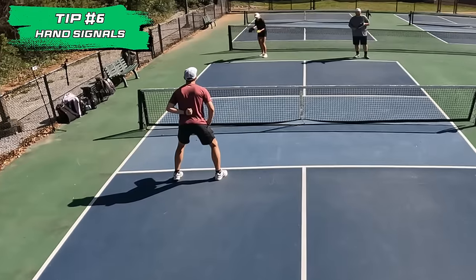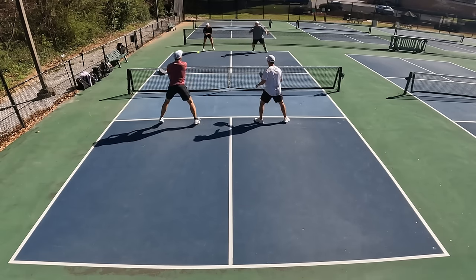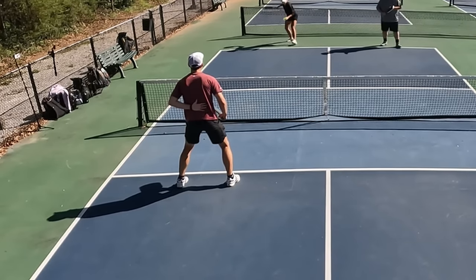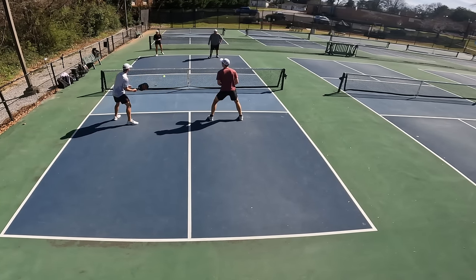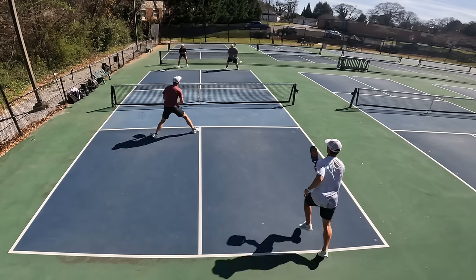Speaking of communication, let's talk about hand signals for number six. Communicating covertly with your partner is a huge advantage. When you're in front, place your hand behind your back or behind your paddle for your partner to see, then pick one of three options. A closed fist means stay — your partner should return cross court and approach the kitchen as usual. An open hand means switch — your partner returns down the line and approaches the kitchen while switching positions with you, typically to get a stronger forehand in the middle. Finally, a talking hand motion means fake — your partner returns down the line and pretends to switch, then backs off at the last second. If you haven't tried these, we definitely recommend it — they can be a huge advantage on the court.